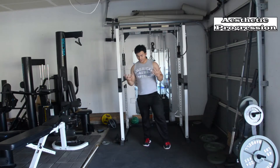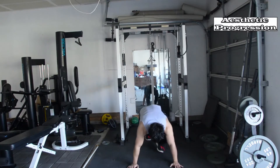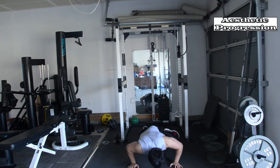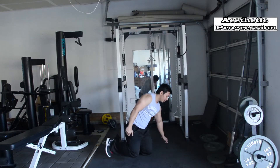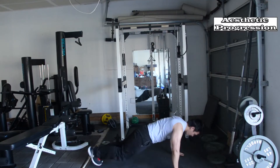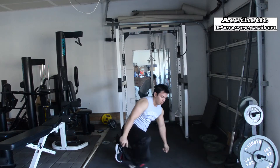The fifth exercise is going to be spiderman pushups. Spiderman pushups are just like regular pushups, but with a tweak: every time you go down, you bring one of your legs forward. Let me show it to you from the side.